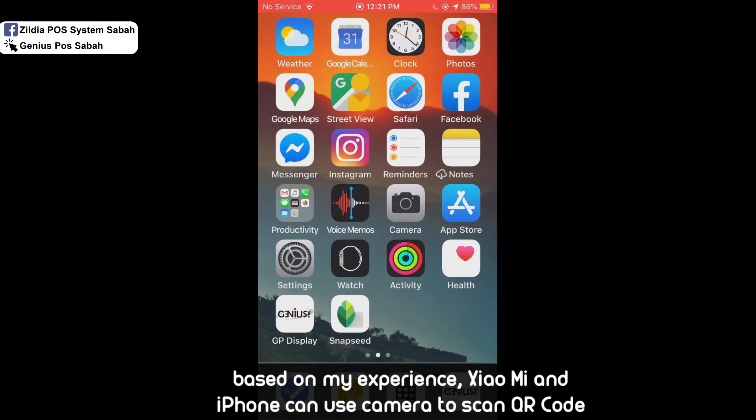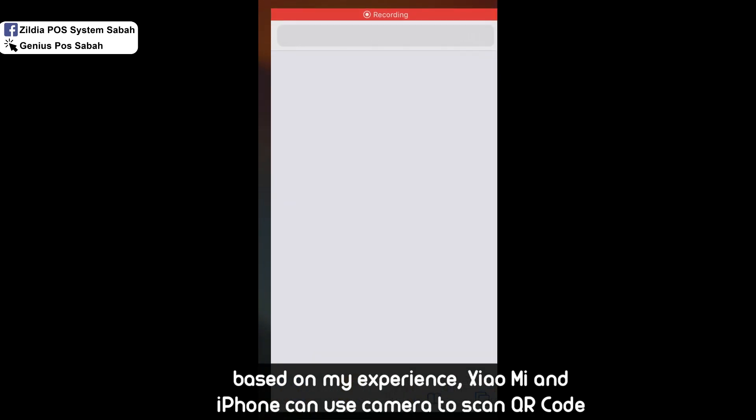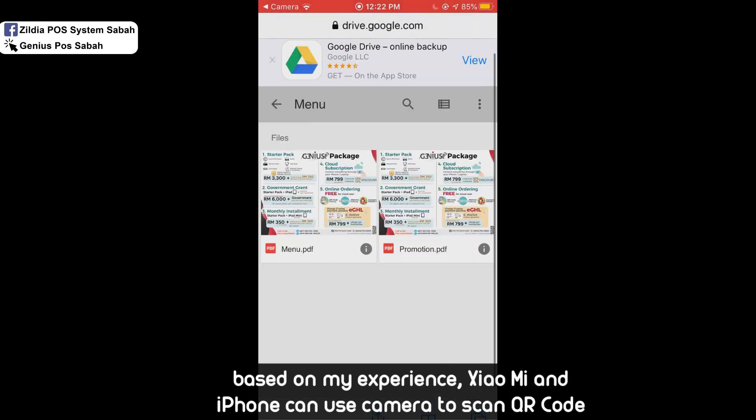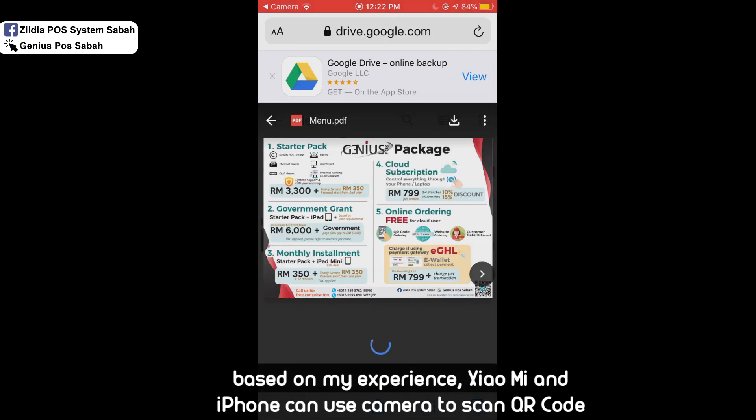Your customer can then open their camera, scan the QR code, and tap the link. From there they can view the menu and also download it.